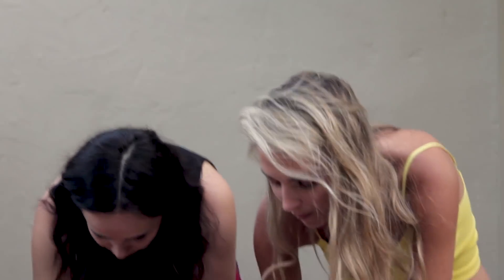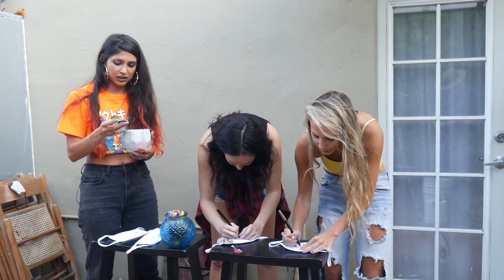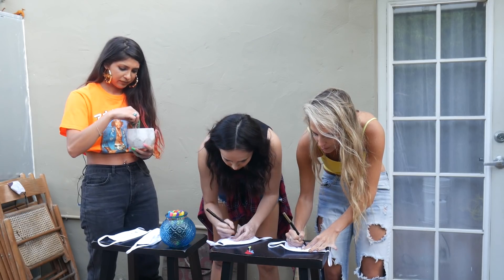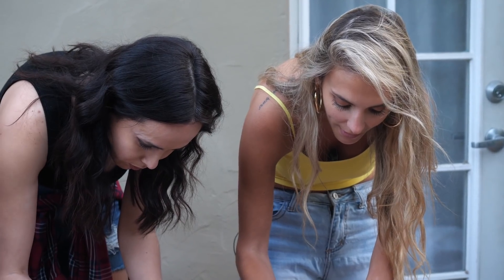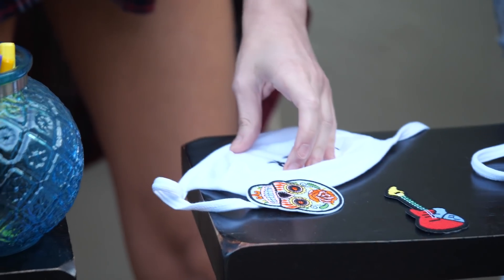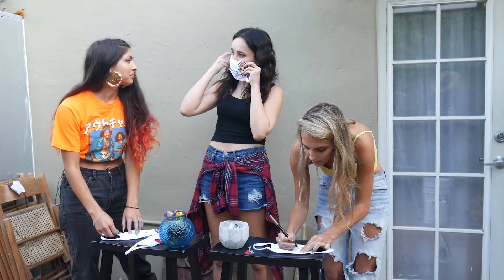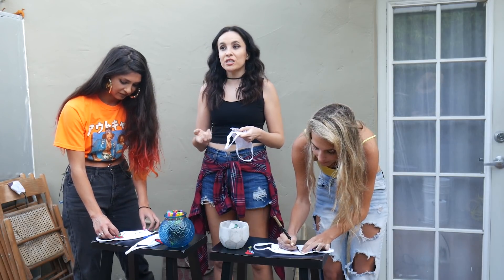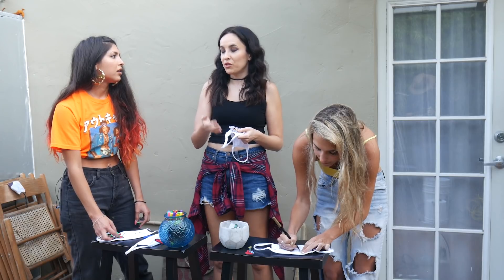Do you guys have any succulents in your house? I see this cactus and I actually killed a cactus. You killed a cactus? That's pretty hard to do. It wasn't a simple death — I feel like I accidentally tortured it. I kind of think you need to do the cactus then, so you have redemption. I think death reminds you that you should live every day, and also wear a mask so that you can prevent more deaths. Exactly.